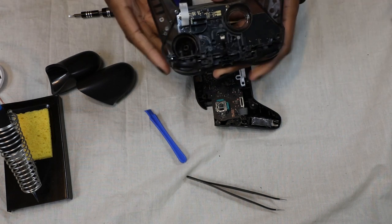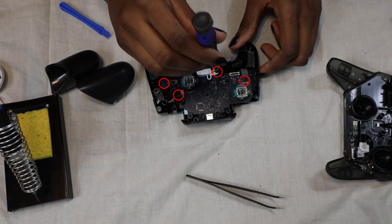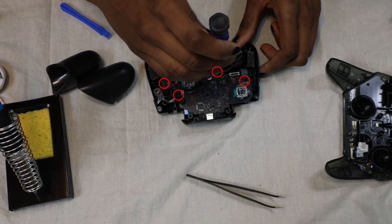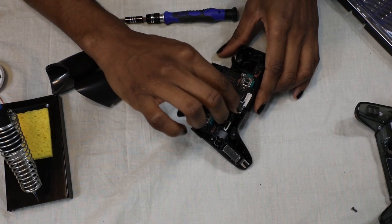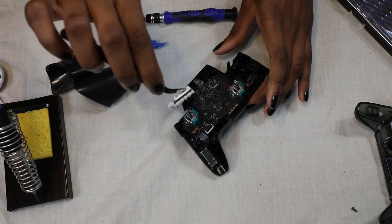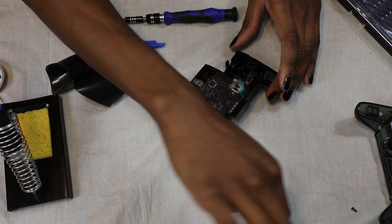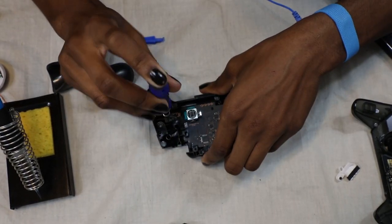Remove the analog sticks if they're still attached to the analog module. Next, remove these four screws that are attached to the motherboard. The first piece is the little plastic housing that shows the LED lights — you can just kind of pull that out. I ended up removing a couple more screws that I didn't need to undo, so you can just ignore those.